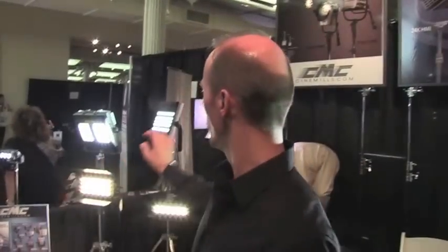The price points range from $490 right up to $3,600 and everywhere in between — that's list pricing.